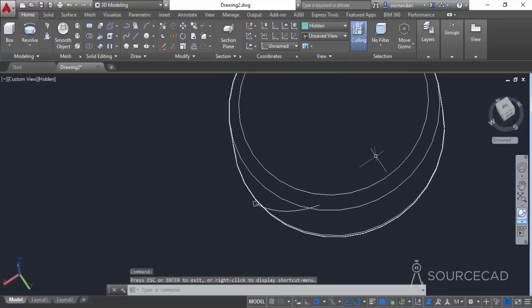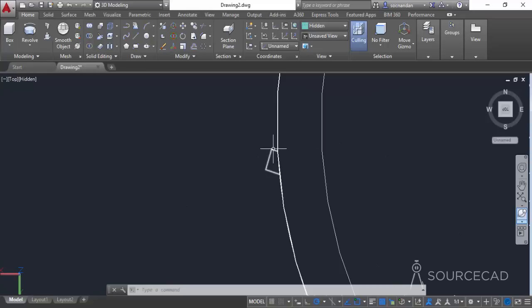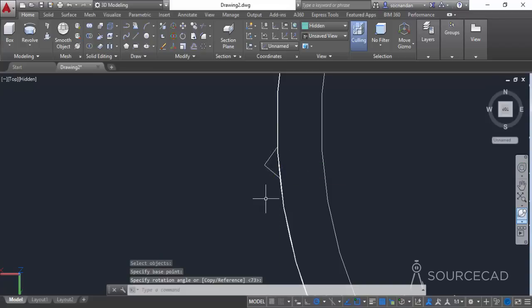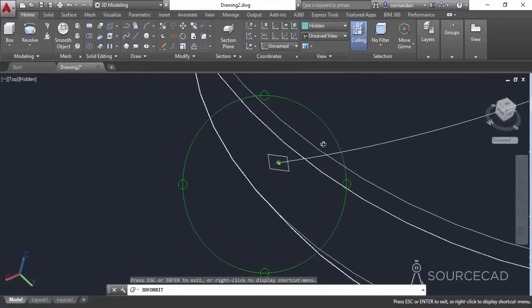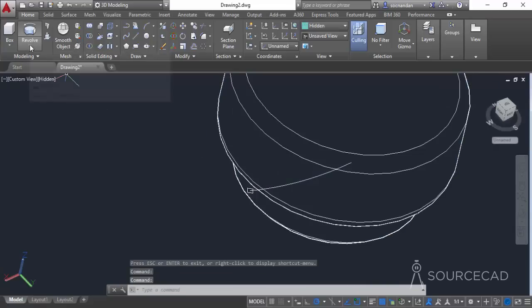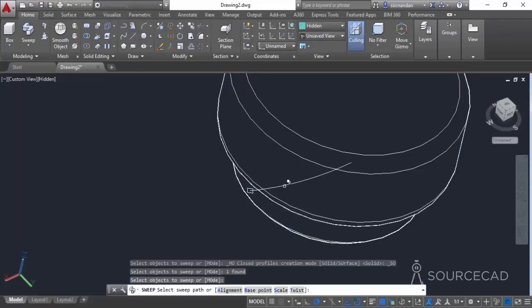Switch to the top view — you can clearly see the rectangle but it's not properly aligned. Select the rotate tool, click on the rectangle, press Enter, select the geometric center, and rotate it so that it is a straight rectangle pointing outward. Now go to the sweep tool, select the rectangle, press Enter, and select the helix path.